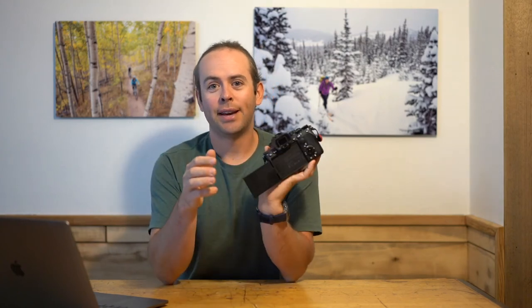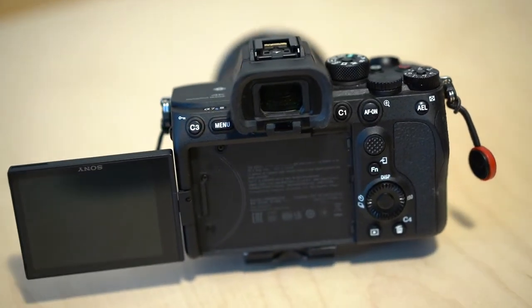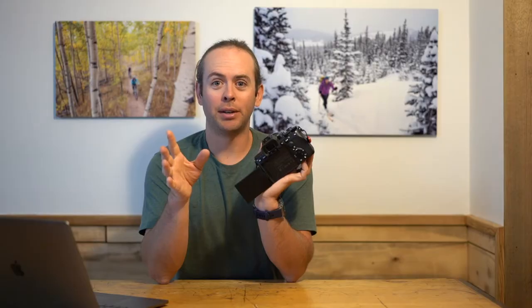Today I want to talk through 16 things that Sony got right with their a7S III. This camera is pretty awesome. First up, the viewfinder. This thing is like looking through an optical viewfinder — super high resolution, super high quality.